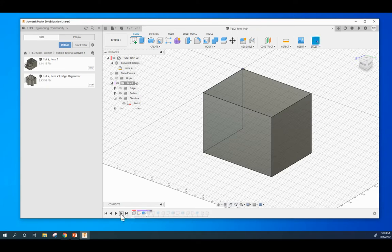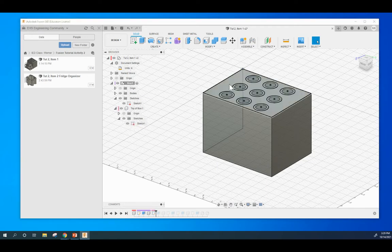I then created a new component called Top of Box within the Box component. I created a sketch on the top and patterned it. I used an offset tool and placed the pattern in the center. I then created and extruded it up to a certain length.